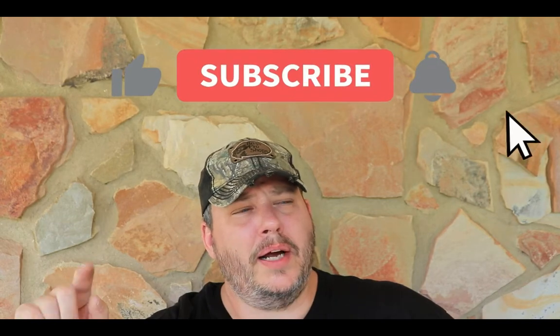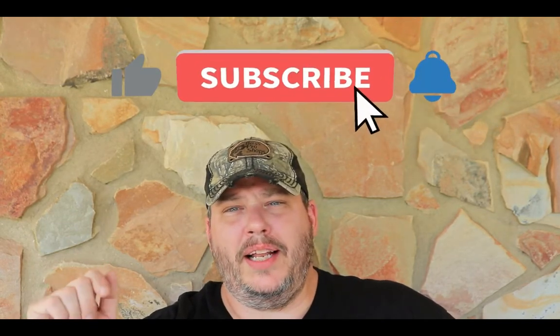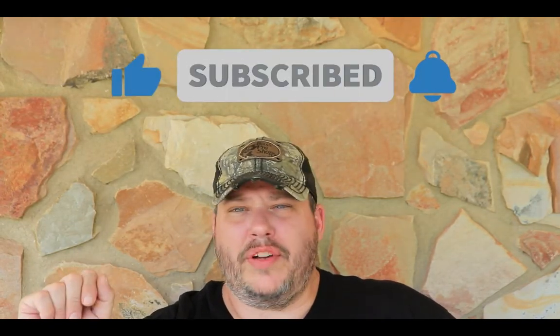Welcome back. Please hit the subscribe button if you have not subscribed, give us a thumbs up, hit that like button, hit the notification bell, and share this video as much as you can. It really helps our channel. Thank you to everyone who's already subscribed.